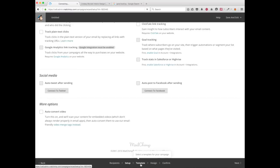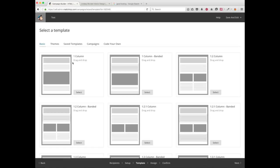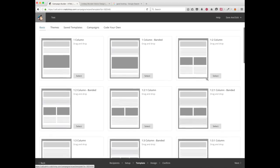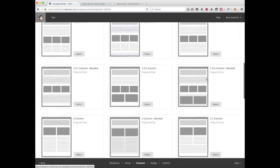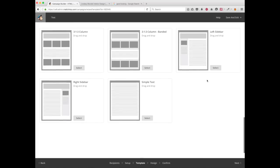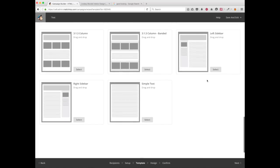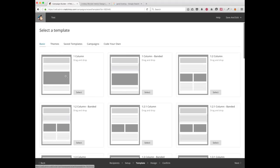Then click on 'Template' and choose the template that fits best for your newsletter. You have a lot of templates here, and you can also customize them — you can add or take out things from the template. I want to use just this one to get started.